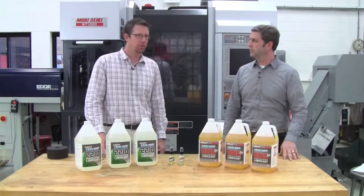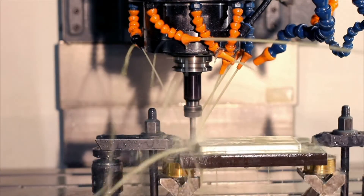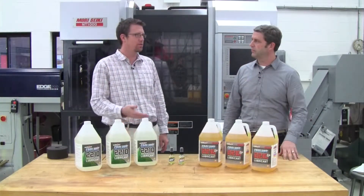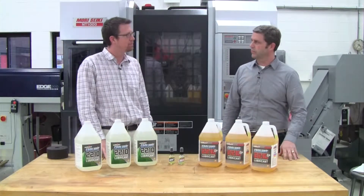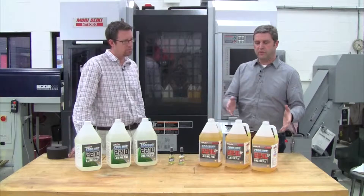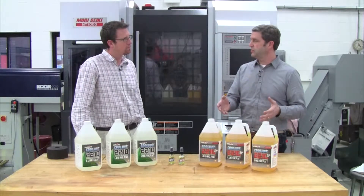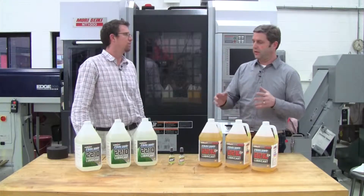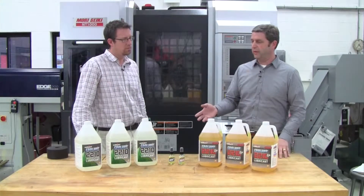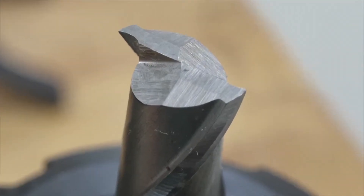So Larry, where traditional flood coolant tries to cool down the work piece and the work tool, the Cool Lube is used to reduce the friction that's created, right? That's right. With a lubricant, we're trying to reduce the heat on the work piece and on the tool. The lubricant reduces that and we try to remove the heat by getting it into the chip and out of the cutting zone. The other advantage Cool Lube has over coolants is that you don't have to worry about thermal shock, especially with carbide tools.